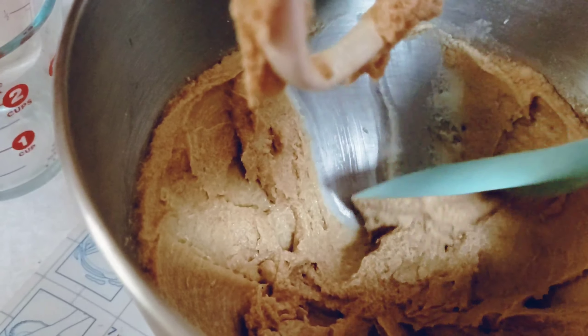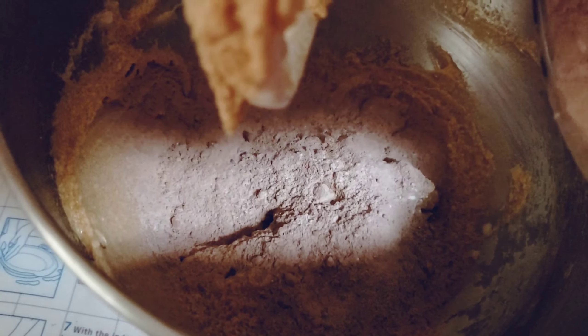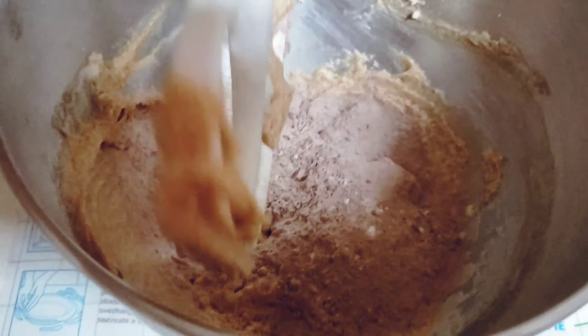It may look a little curdled, but that's okay, nothing to worry about. Wipe off the sides and add the dry ingredients a little at a time.